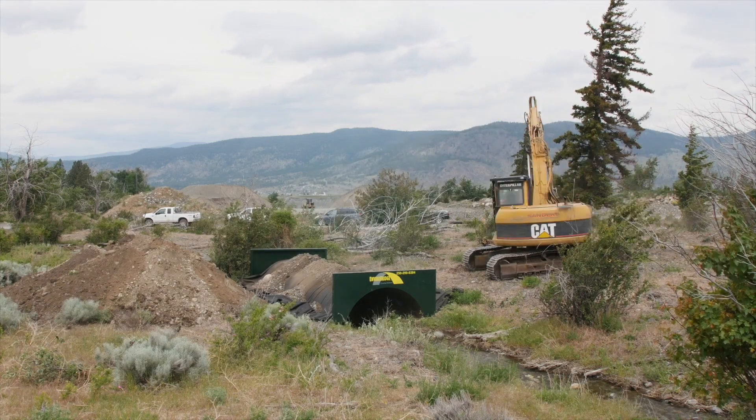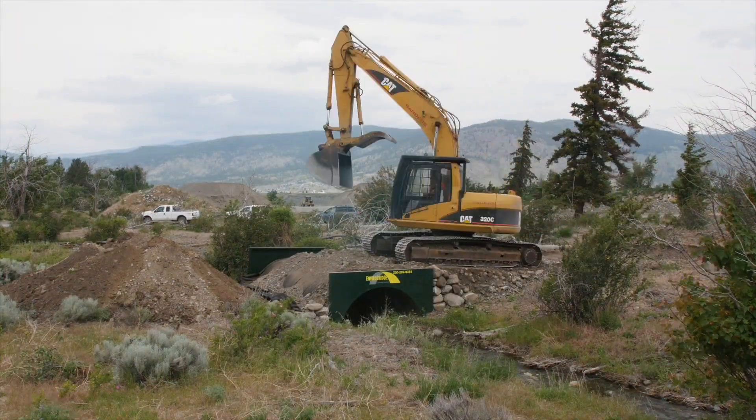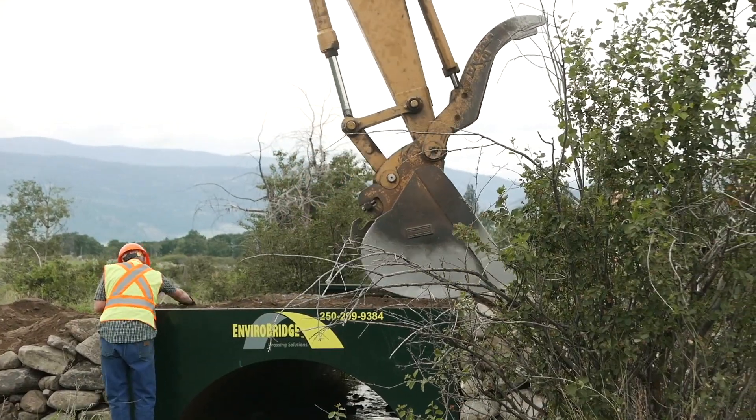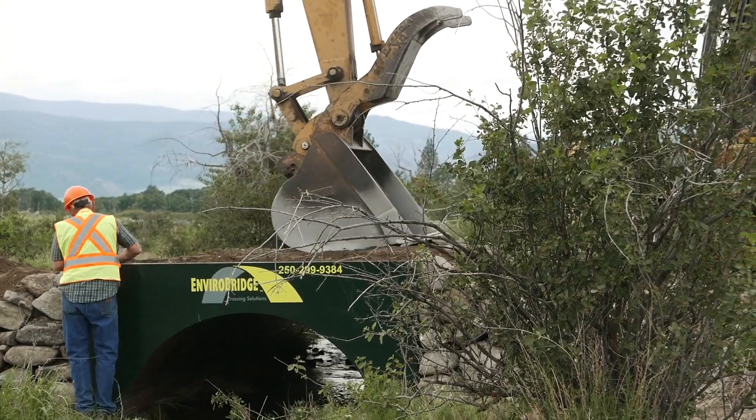There's very little prep here. We've taken a chainsaw and cut a couple of shrubs out. We're going to do no ground disturbance at all — we're just going to drop this pipe in where it is, and it'll seat itself and be there for as long as it's needed.